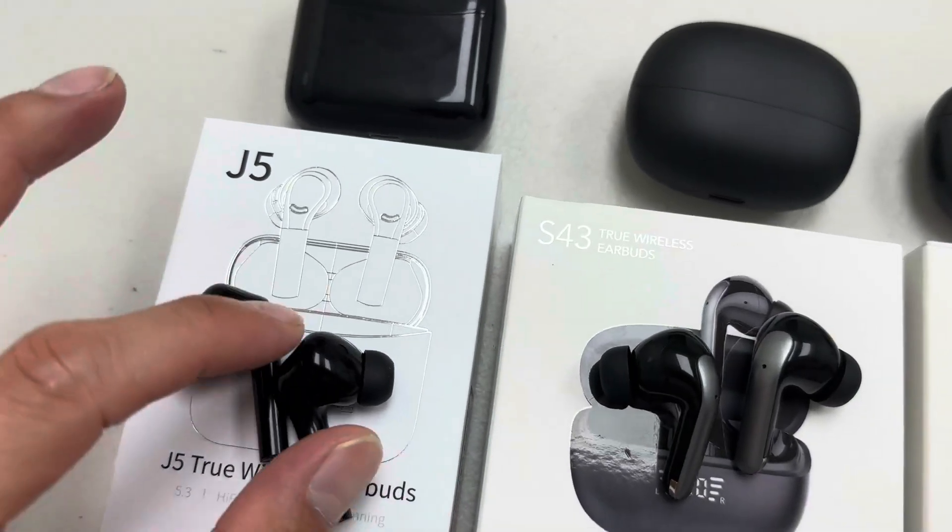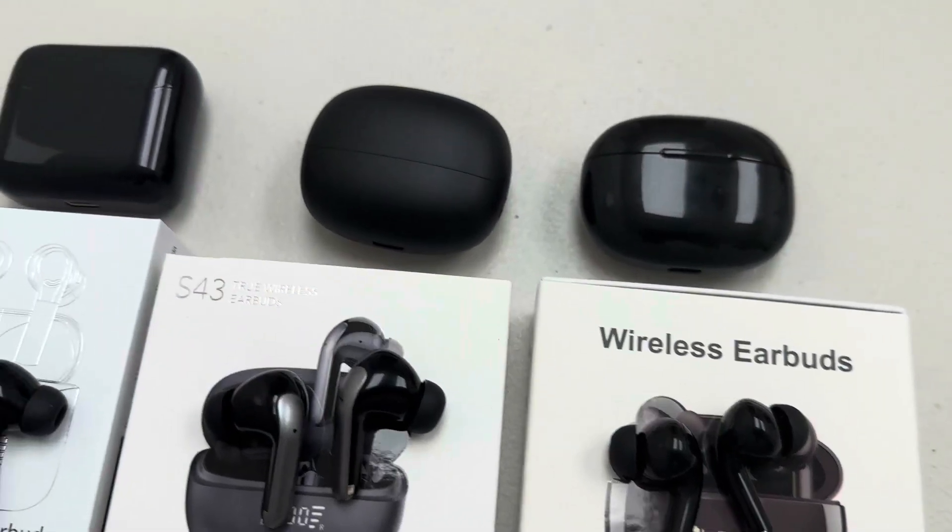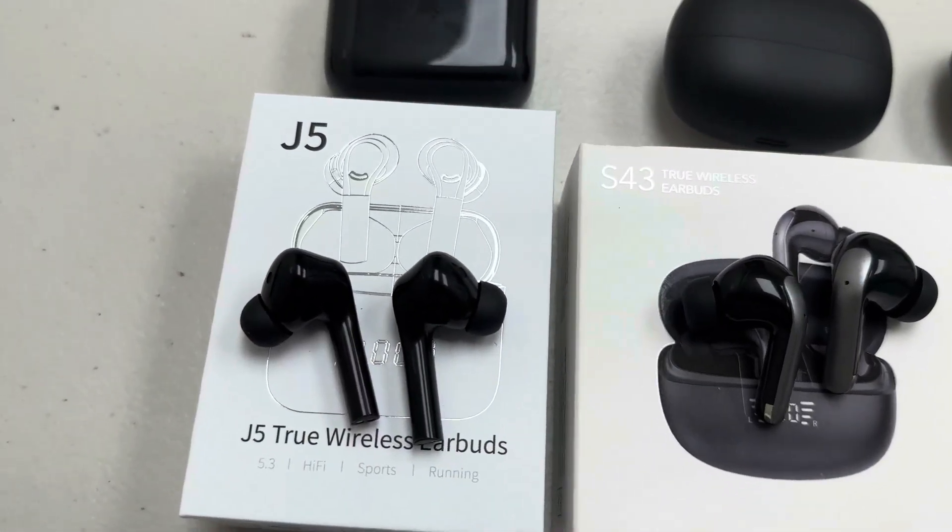How's it going? In this video review, I want to do a comparison on these three earbuds and let you know how well they work and what my overall thought about them.